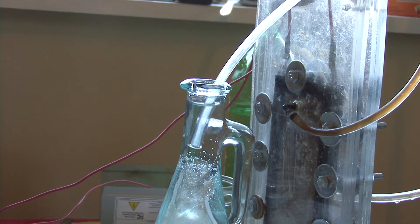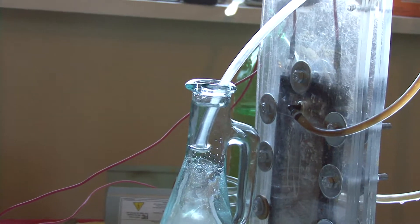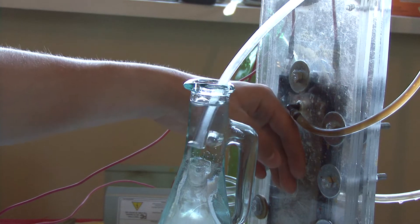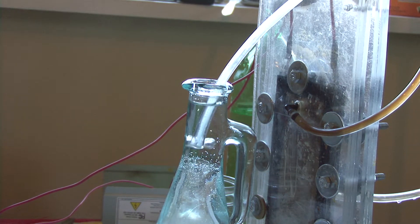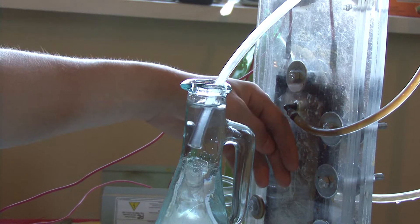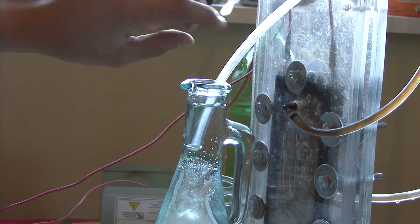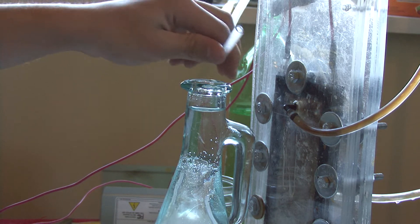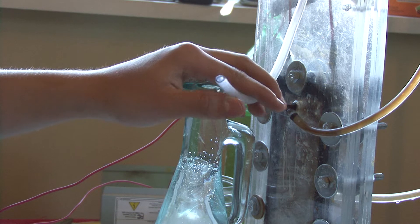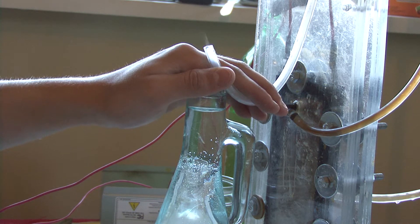I've been running this thing for about an hour now and I'm still at two amps — still going hard. It's a little bit warm, but not even that warm. It's actually pretty cold for running this long; the water's keeping it cool. Check out how much hydrogen it's making — look at that hydrogen, you can see it bubbling off.